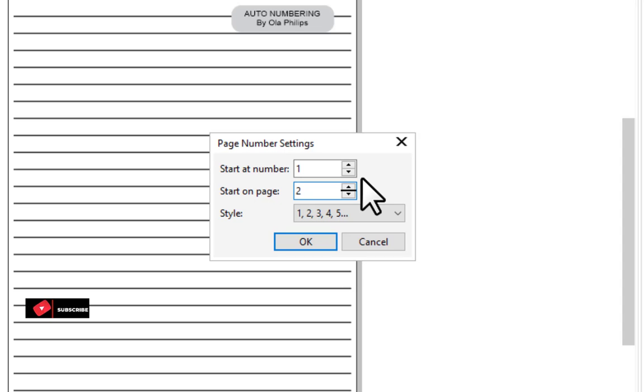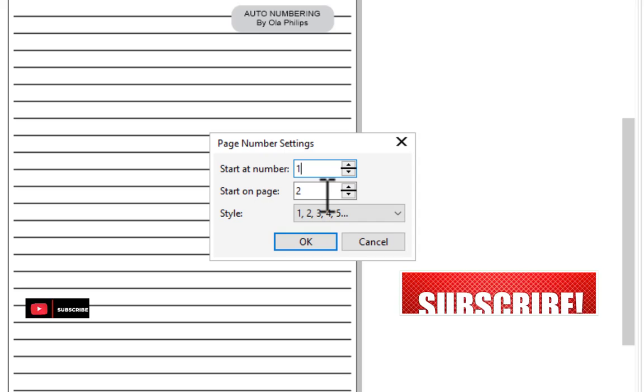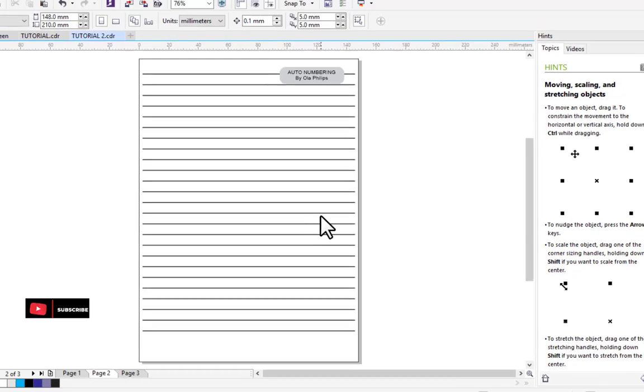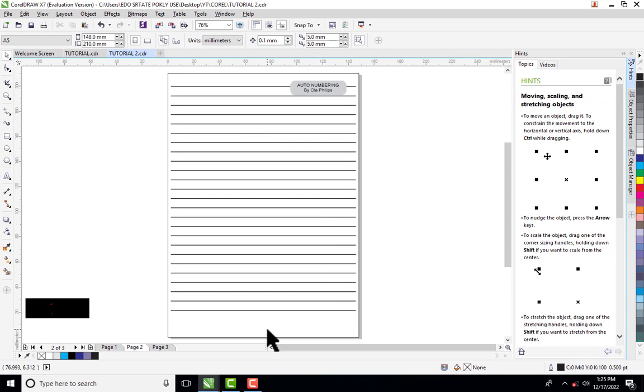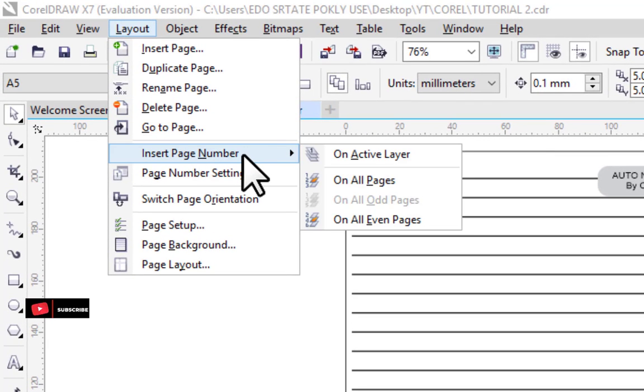You also choose what number the sequence starts from — whether one, two, seven, or any value. Mostly your page numbering starts from number one. So I want it to start from number one, but on page two. There is also the style option — some books use Roman numerals in uppercase or lowercase, or alphabetical characters, but for this tutorial I'll use standard 1, 2, 3, 4, 5. Click OK. The number is not appearing on the page yet because we've only done the settings.